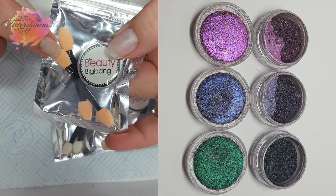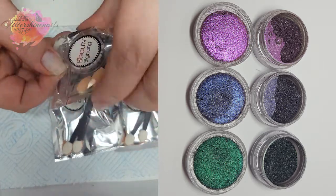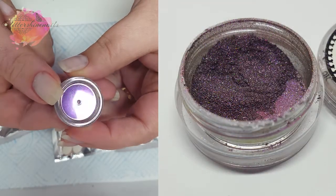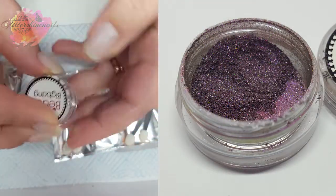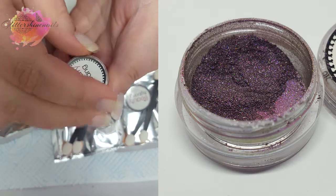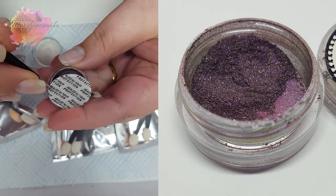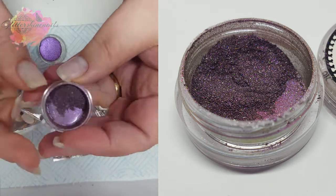Each packet has two eyeshadow applicators and I love that they're the big ones. This is 3A and it's a pinky purple colour. All of the pots have protective lids on them. These are only 0.2 grams so not a lot, but you don't need a lot per nail.